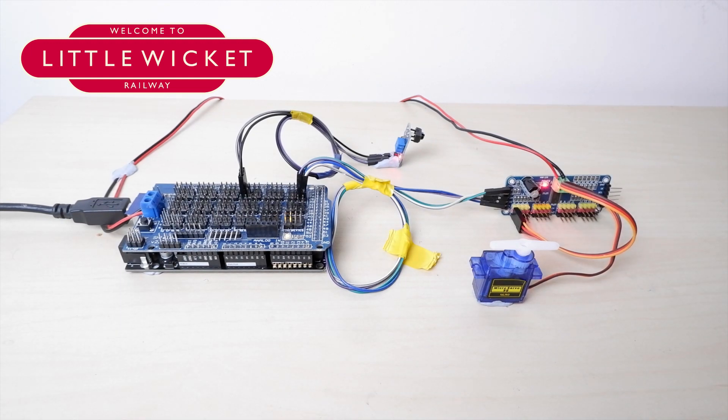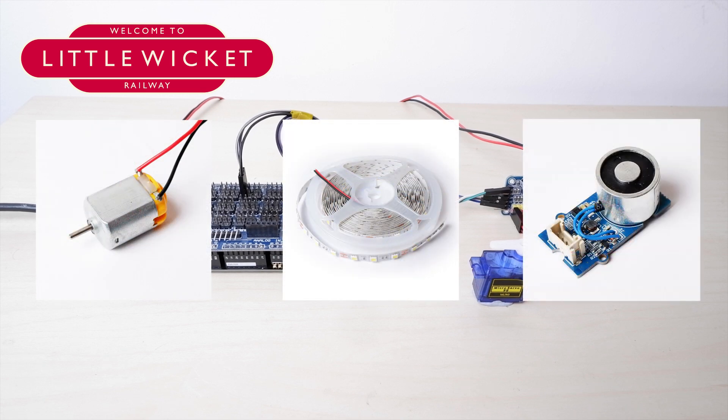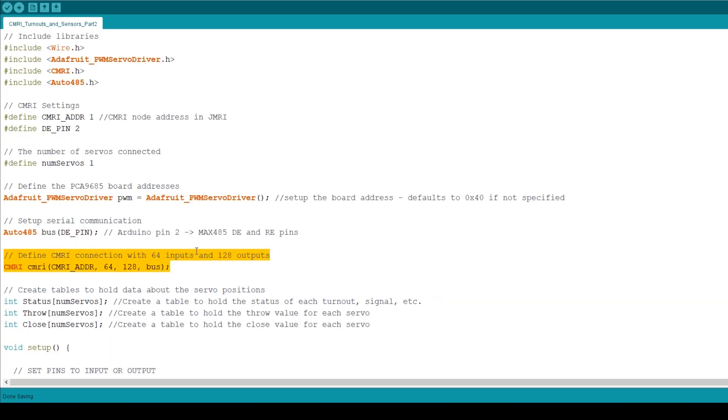But what about outputs? We've got the servos, but what about motors, lights, electromagnets, etc.? Well it's actually really easy but we need to modify our sketch. This is the modified sketch — you can download it from the GitHub repository and I'll put a link in the description below. The first change I've made is in the CMRI connection setup where I've changed the number of outputs to 128 rather than the 32 from part one. My logic is that the first 100 CMRI addresses can be used for servos and then anything after 100 can be used for other outputs. It's just a way of splitting the different types of outputs into easy-to-remember CMRI address ranges, but you can organize this however you like.